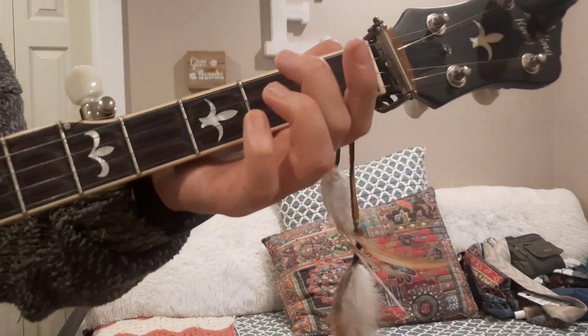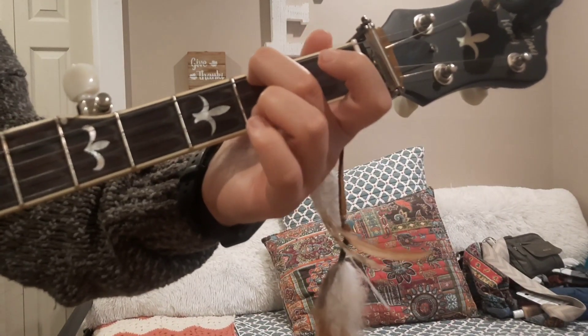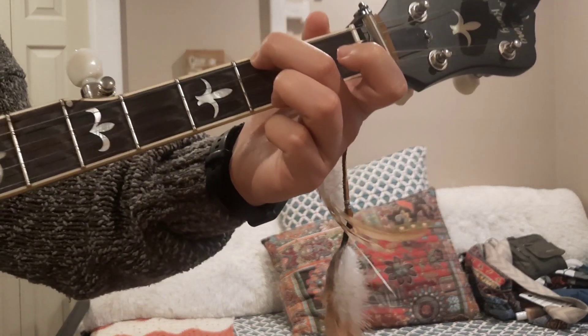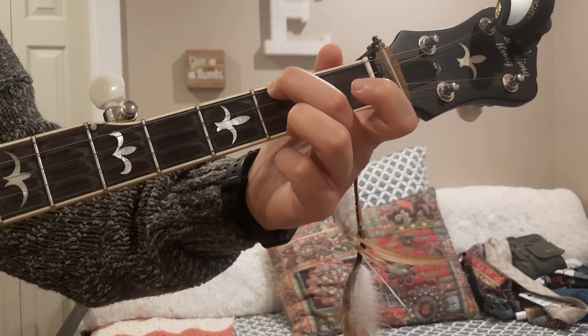So to play your E minor chord, you're going to want to take your middle finger and put it on the fourth string second fret, and then take your ring finger and put it on the first string second fret, right there, and that is your E minor chord.